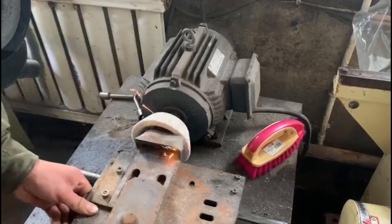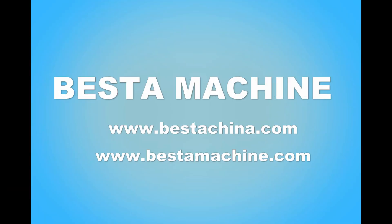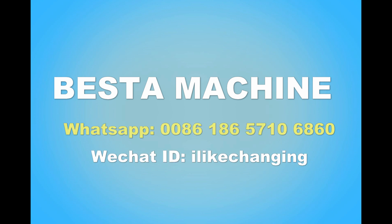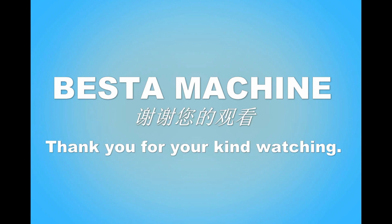We are the expert in the wooden ice cream stick making industry. We know both the machine and the technology of wood processing, and also how to make high quality product very well. Welcome to contact us. Thank you.